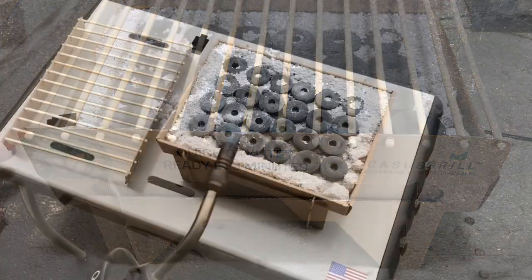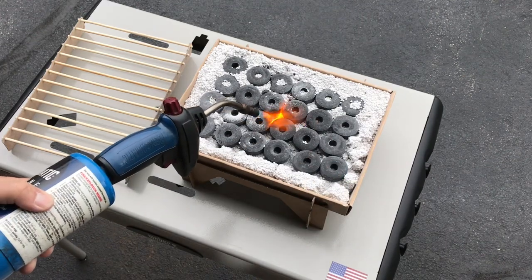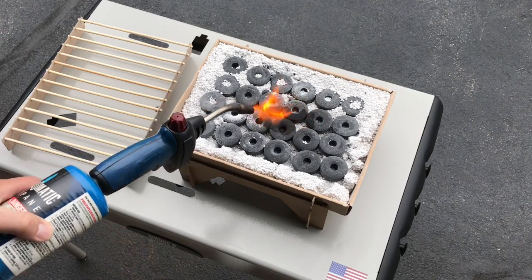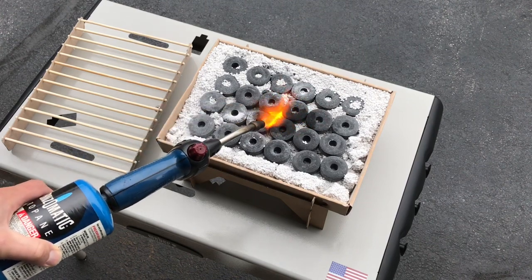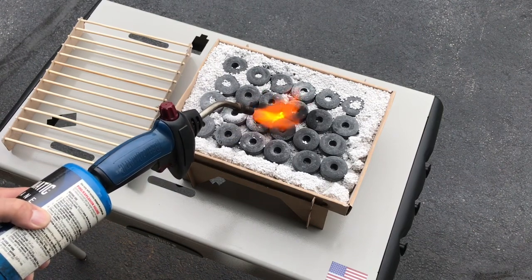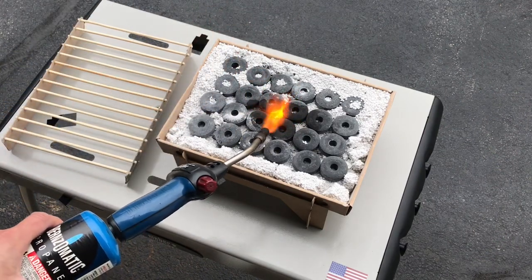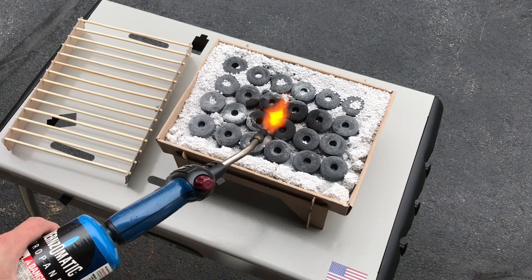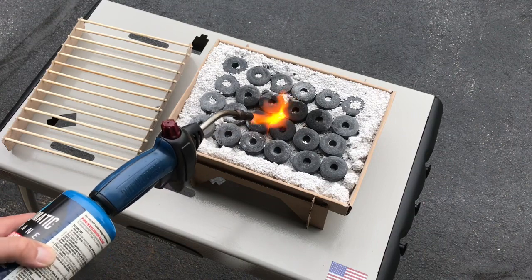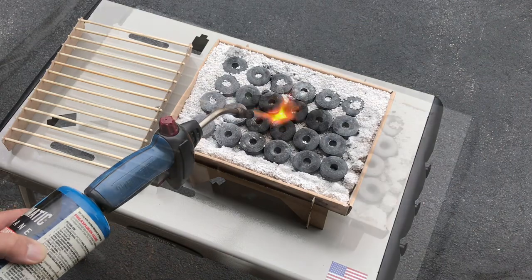All right, we've got fire. We'll start it in the center and see what happens. Not sure how long it's going to take to get it going. Maybe I should use a match like they said in the directions. All right, we'll give you a look once it's going.